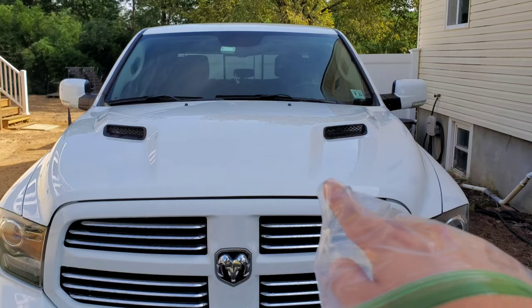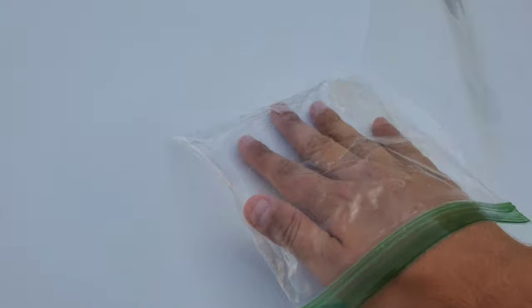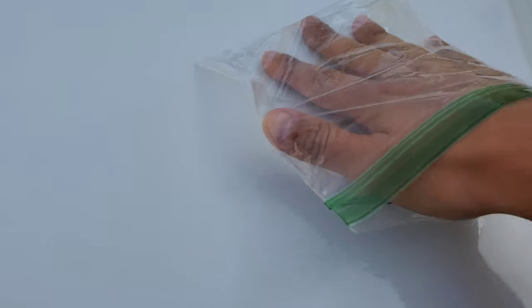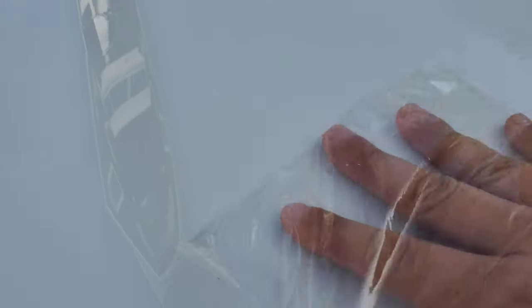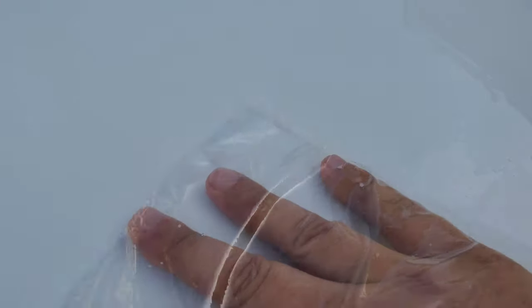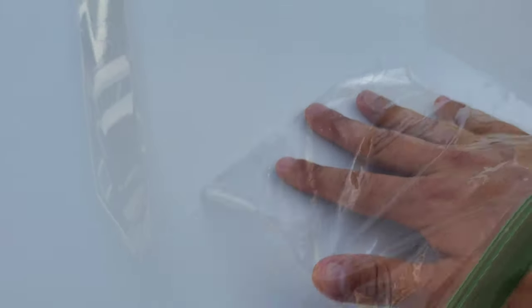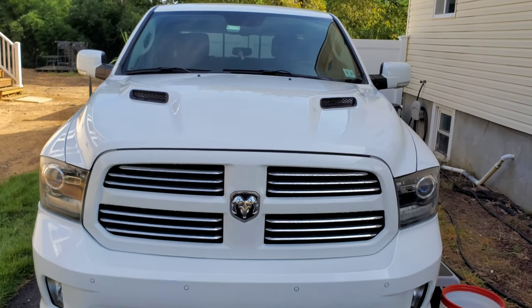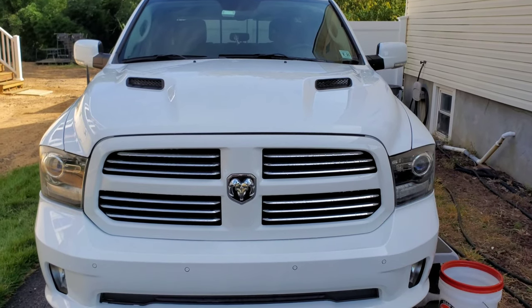Alright, so like you saw, I clayed this half of the hood. We'll use the bag test again just to show you that the clay actually did do something. There's still a little bit of contamination there but I can't hear anything — I can definitely feel the difference. See, no sound there. But that other side still sounds like sandpaper. So the clay bar definitely helped, but let's see if the iron remover removes more than what the clay bar removed.